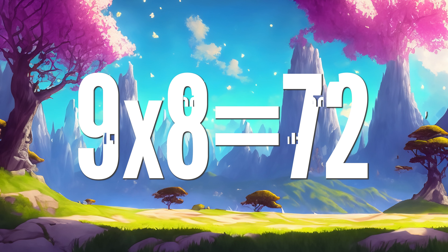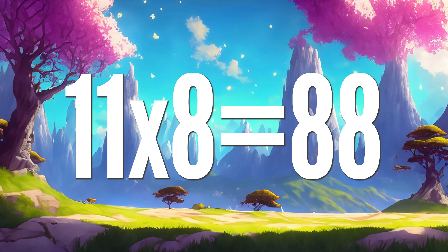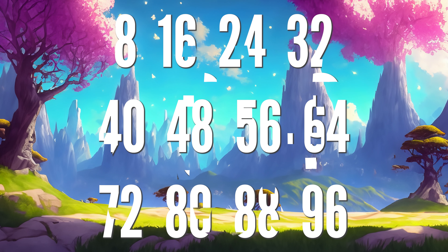9 x 8 is 72, 10 x 8 are 80, 11 x 8 is 88, 12 x 8 are 96.